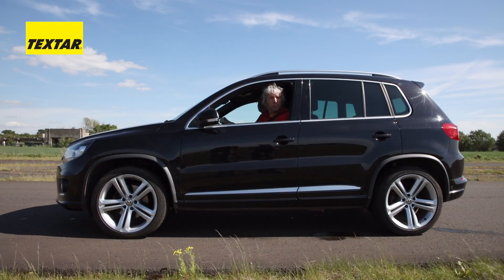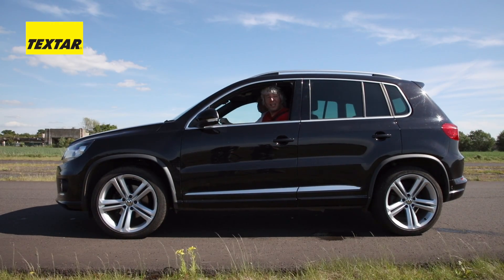We all know that brakes are a super important part of any car, which is why I'm here at the Textar Test Track to actually show you how to fit them properly.